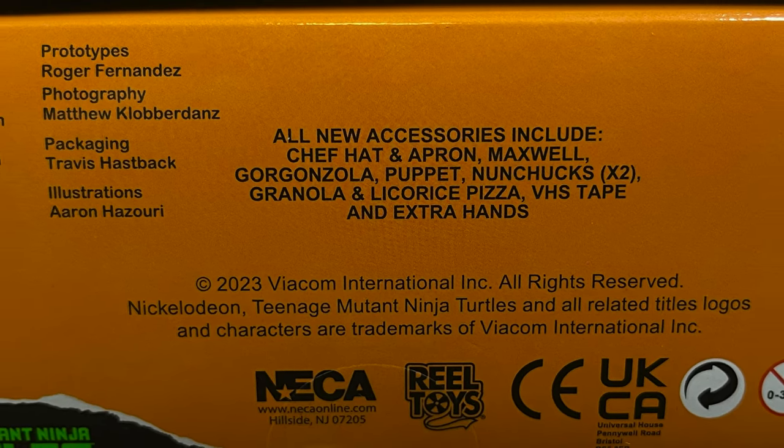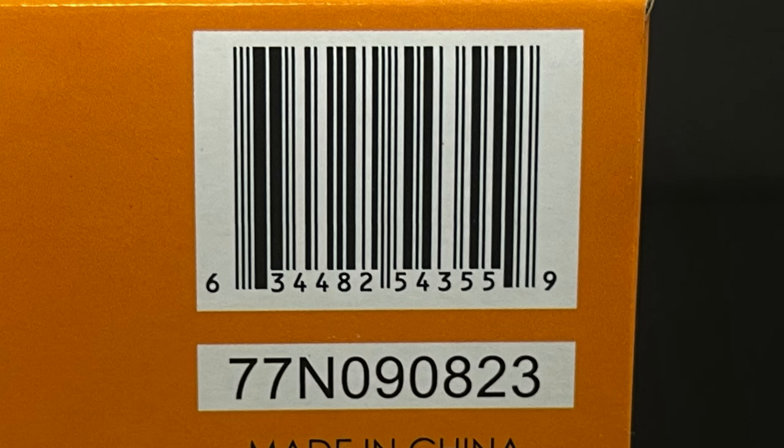Here's everything that Michelangelo comes with — it's quite a few things. And to reiterate, these have already started to hit store shelves at Target specifically. It's the Cartoon TMNT exclusive line starting April 12th. Hopefully these might go up — it might be a later Friday, but you get a month of Fridays to hopefully grab these if you cannot find them in the store.